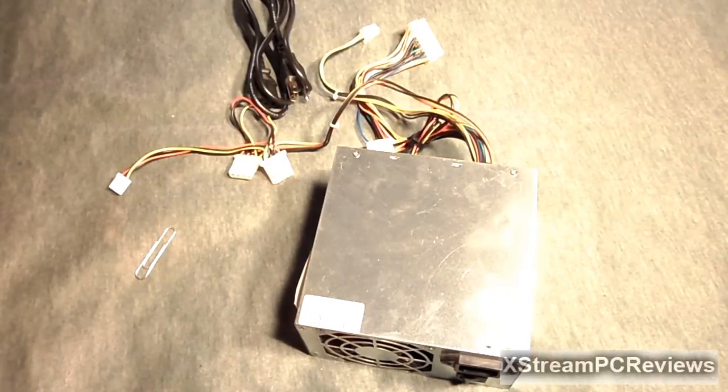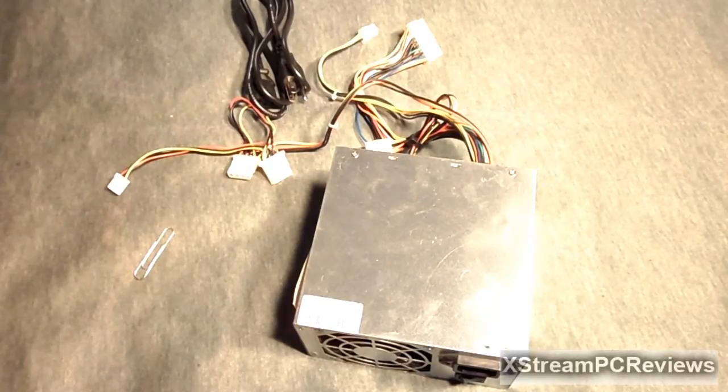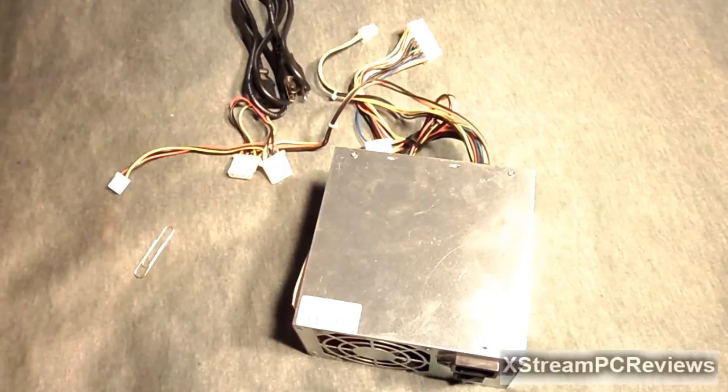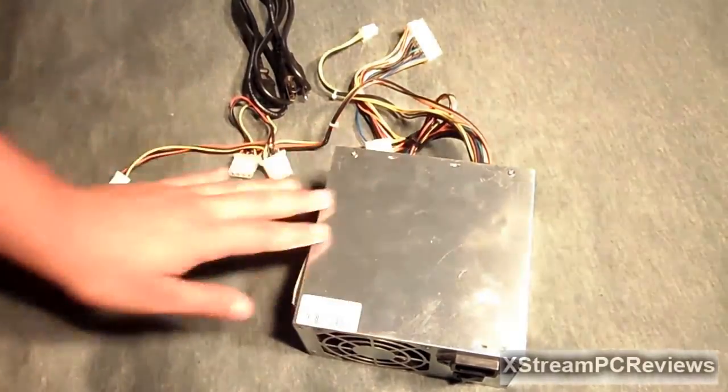Hey, what's up guys, I'm here from Xtreme PC Reviews. Today I'm going to be showing you how to jumpstart your power supply. You'd want to do this to test the power supply, test some fans, or pretty much anything that bypasses the connection to the motherboard, so you don't have to mount the 24 or 20-pin adapter to the motherboard.